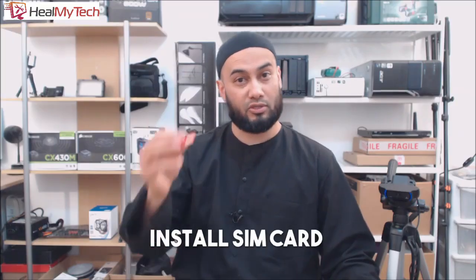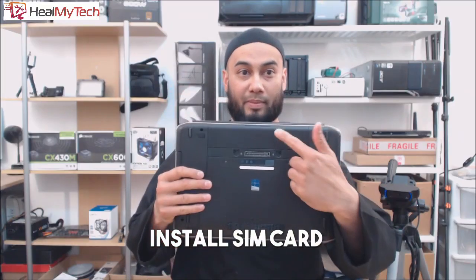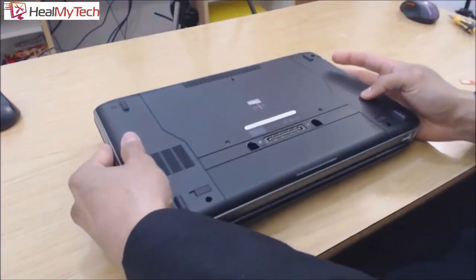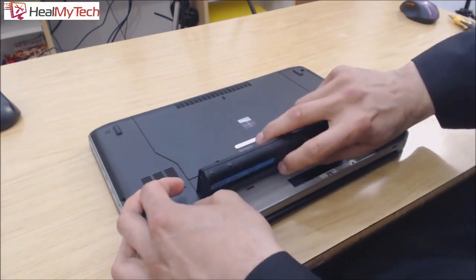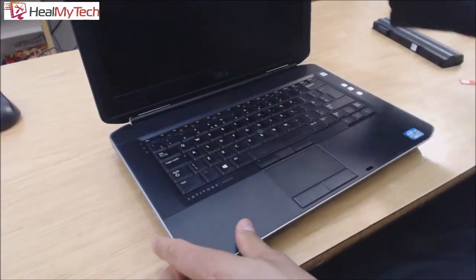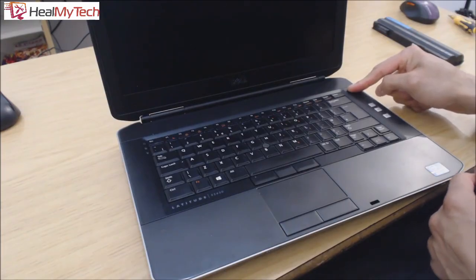Step one: first you need to install the SIM card. The slot for the SIM card is located behind the battery in this make and model — your one may vary, so consult the manual. Make sure you turn off and disconnect the laptop from the mains. Also disconnect any telephone, network, or USB cables from the computer. Turn over the laptop and remove the battery. Turn it back over.